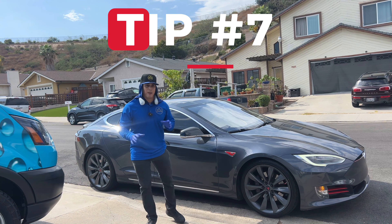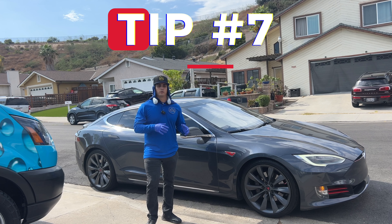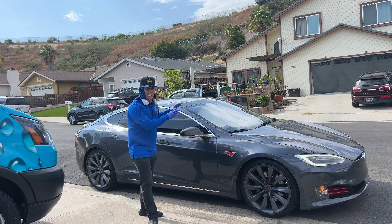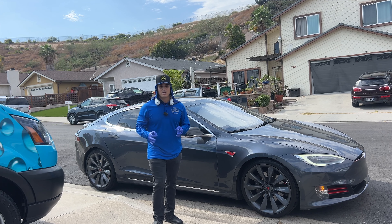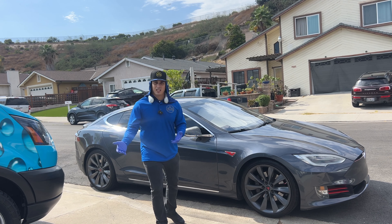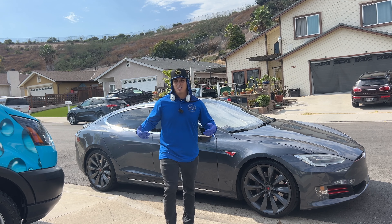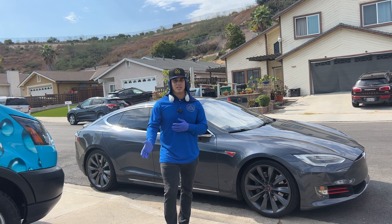Another tip is depending on what time of day it is, start on whatever will be easier. If it's early in the morning, that's probably the best time to wash the exterior. But if it's really hot at 12 to 3 when it's the hottest, you probably want to start with the interior. By the time you're done with the interior, there will be less sunlight so you can work on the exterior and your chemicals will work better with less hot sun beating down on you.